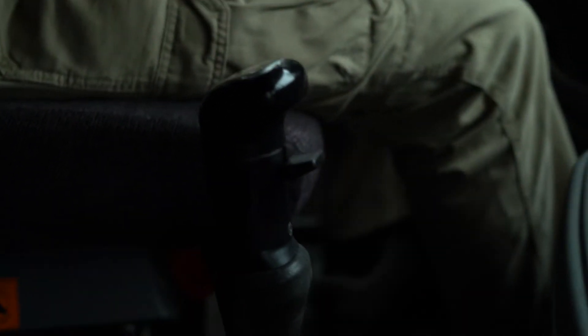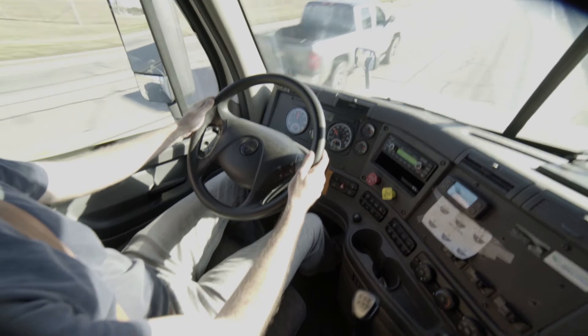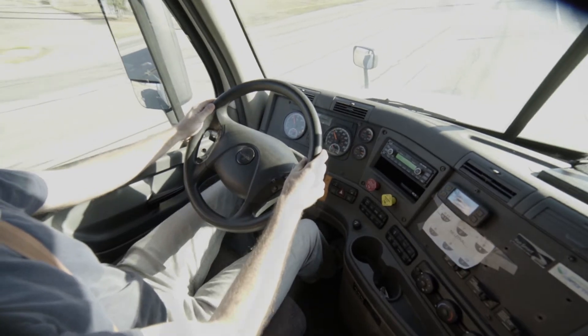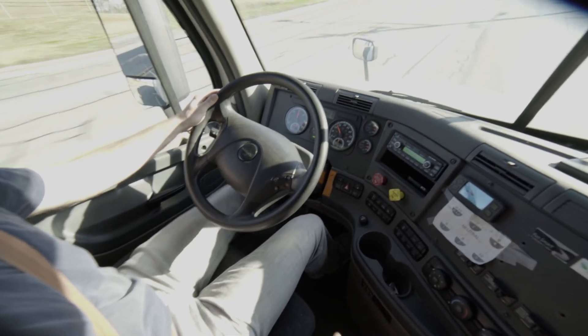A good truck driver will just use their fingertips or the pad of their thumb. While there are many ways to change gears in a truck, you are going to need to double clutch to pass your test. That means using the clutch once to take it out of gear into neutral, and then a second time from neutral into gear.